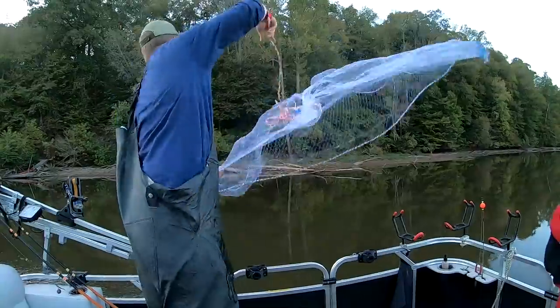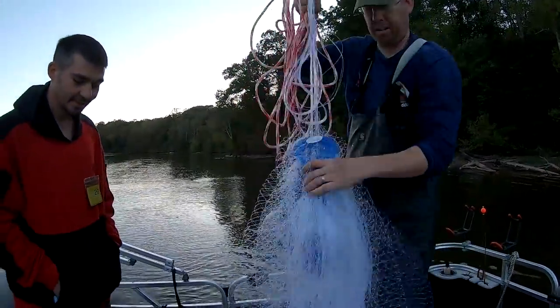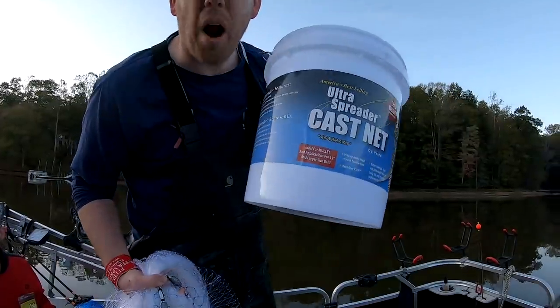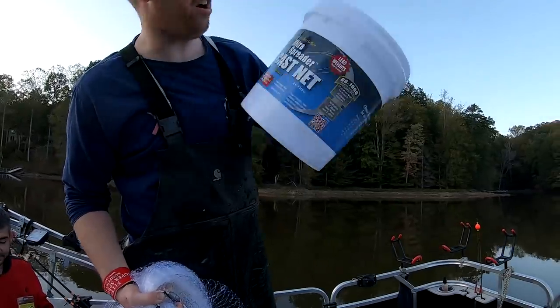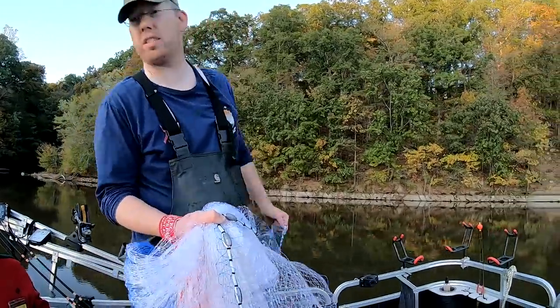One, two — here we go! Why don't you open up that live well? I like having help, this makes life a lot easier. I like this brand of net — it's the third one I've bought. The ultra spreader cast net works good. Full stop Matt, full stop!